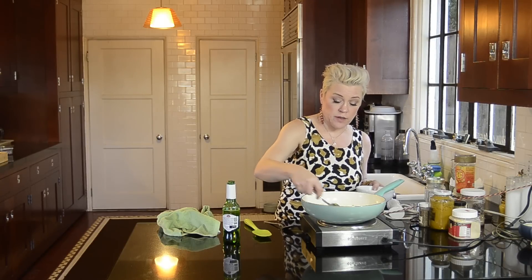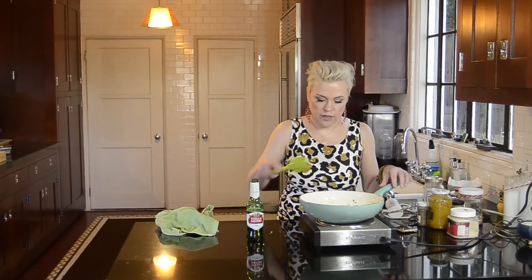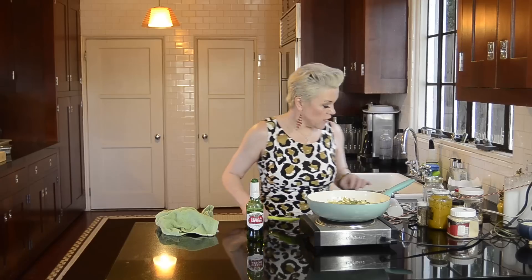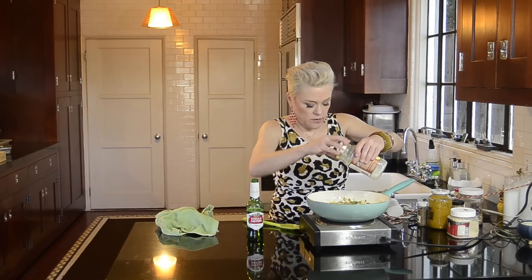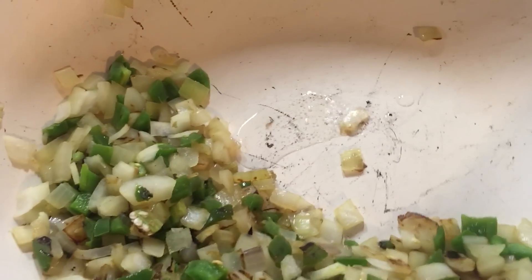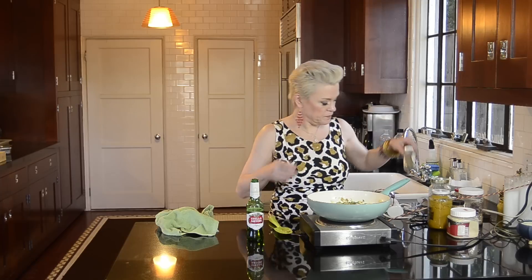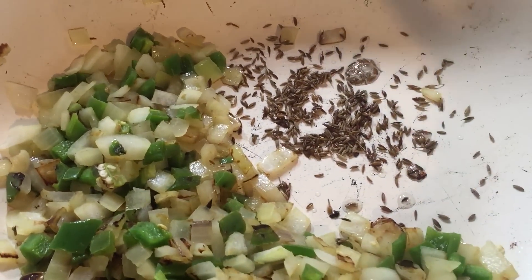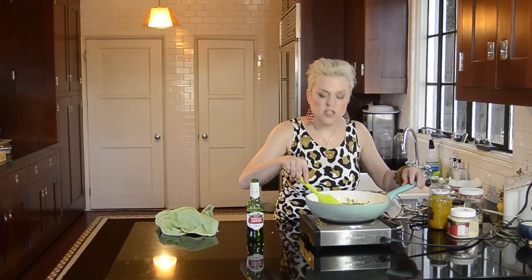I'm going to just soften these onions a bit. These look nice and soft. I'm going to push them to the side in the pan so that I can add just a tiny bit more coconut oil. Let that get hot so I can add a teaspoon of cumin seeds — whole, not ground up. I want to wait until they sputter in this pan. When they start sputtering and get fragrant, they kind of pop a little bit. It smells good. You're just toasting them really.